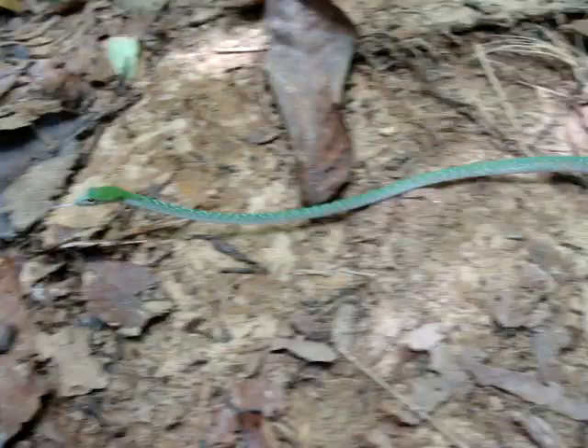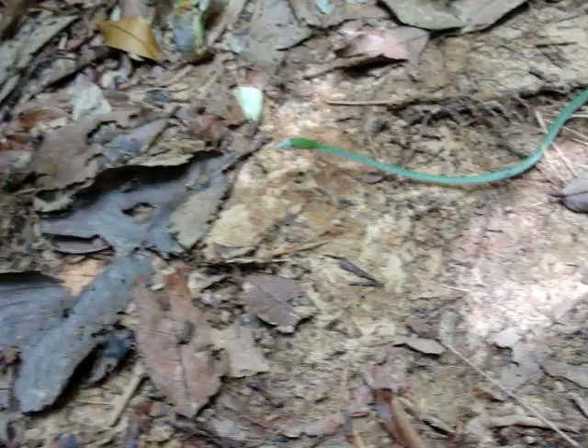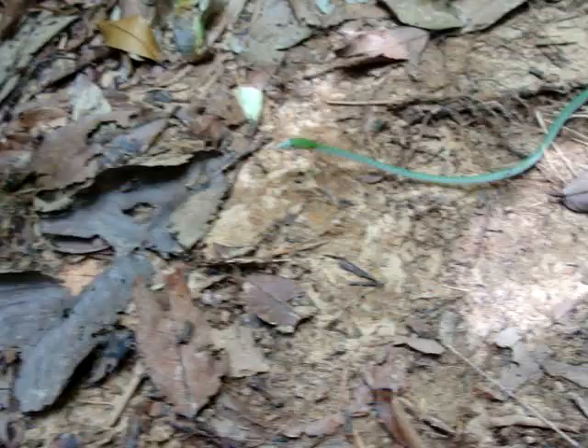I don't want to let him go yet because I didn't get photos yet. I've been playing with him for about five minutes. I'll get some photos real quick. So there you go — a vine snake here on the Mountain Trail.